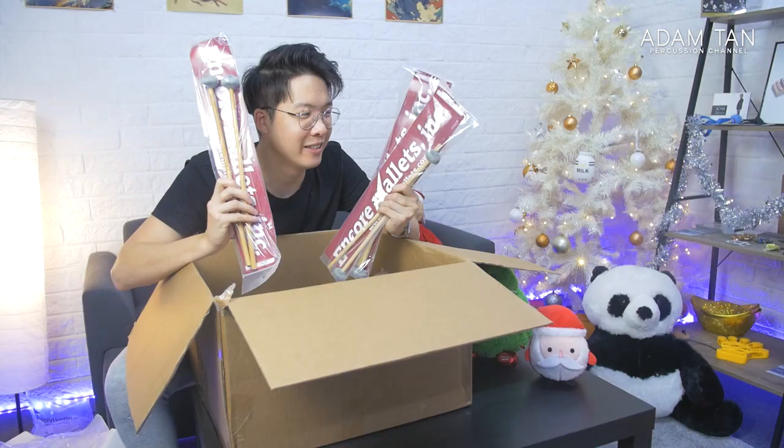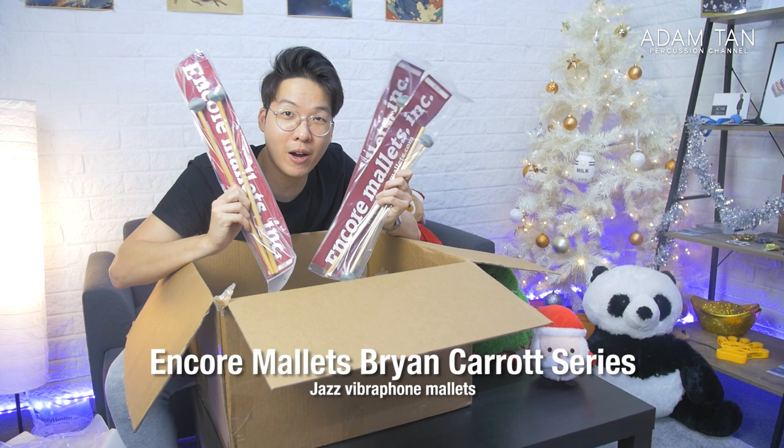Next up, these are three pairs of the Brian Carrot vibraphone series — they're all BC10s. I think there are also three models in this one. This looks like a more articulate vibraphone mallet with a more disc-shaped core. I'm really excited to try these. I don't really own many vibraphone mallets and not many companies sent me vibe mallets back in the day, so this is really nice.